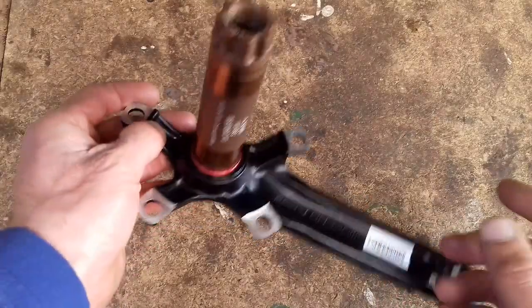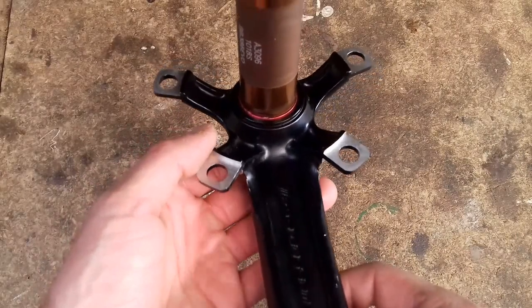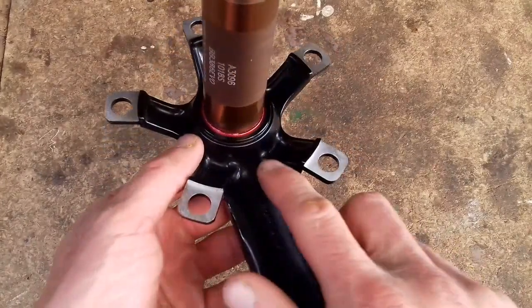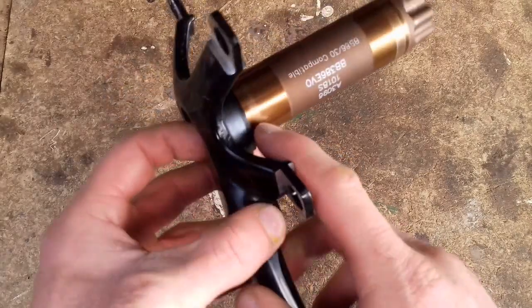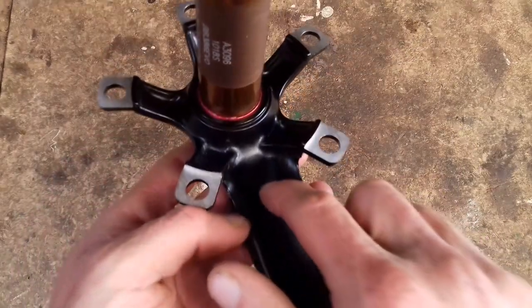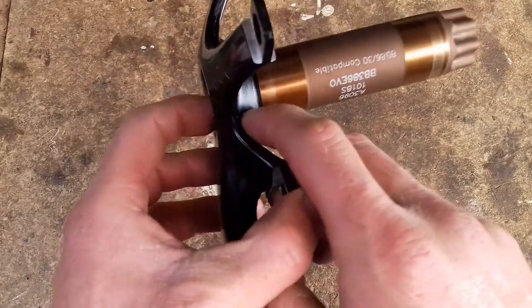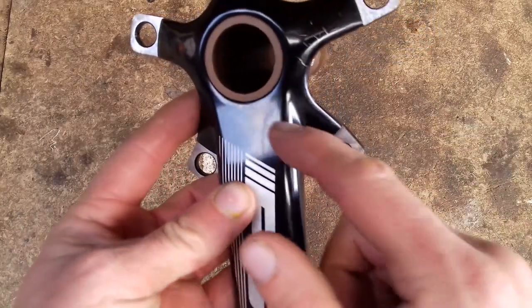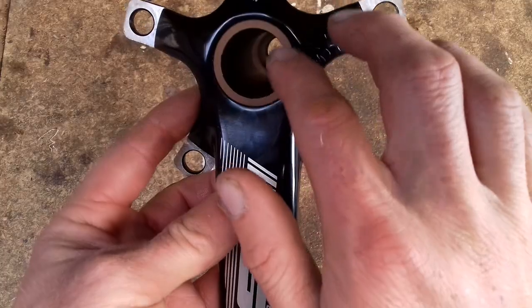Let's turn this crank into a power meter. The first thing I'm going to do, and hopefully the only potentially destructive thing I'm going to do to this crank, is to drill a hole, or several holes, through into the centre of this axle, so that the wires from the amplifier, which is going to sit here next to the strain gauges, can go through and into where the Arduino is going to be, so they don't have to run round on the outside, and then I can seal this up here with a cap.